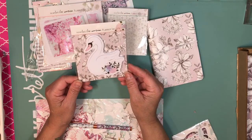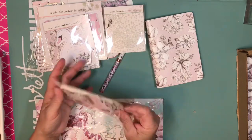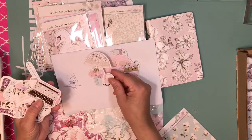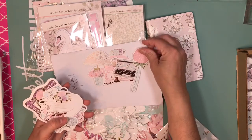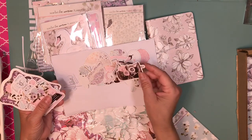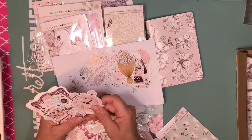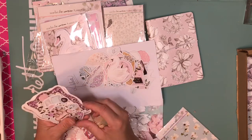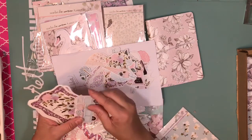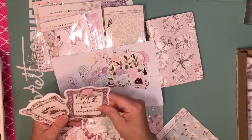Then we have the swan sticky notes. And then we have the ephemera — we have an umbrella, a typewriter, flowers, a swan, more flowers, a dress, an alarm clock, suitcases with flowers, another swan, another umbrella, a wagon with flowers, a camera, and more flowers.